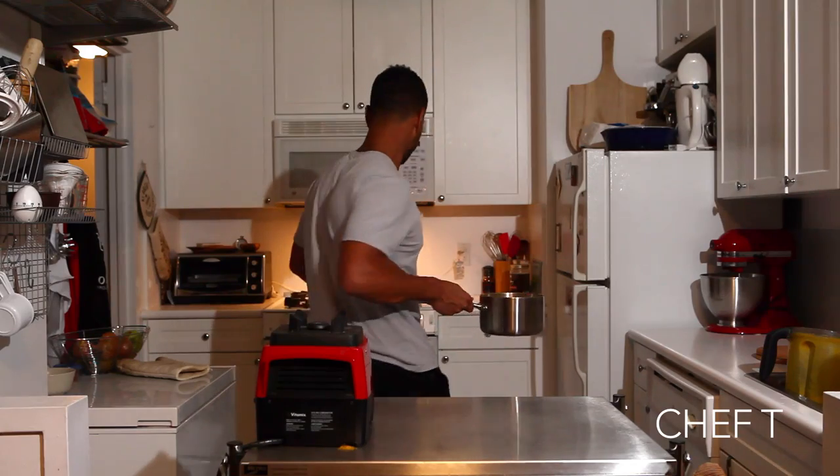Awesome, we are done. We're going to take this right to the stove for about five minutes. Let this all thicken up really nice.